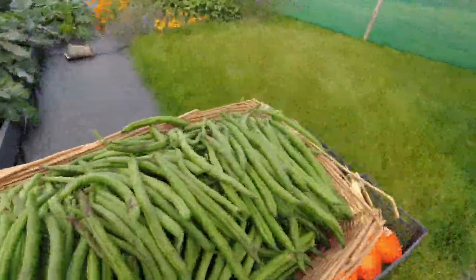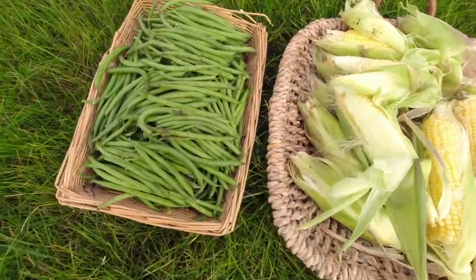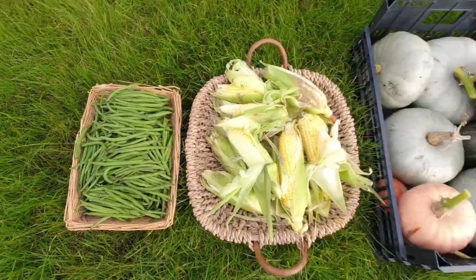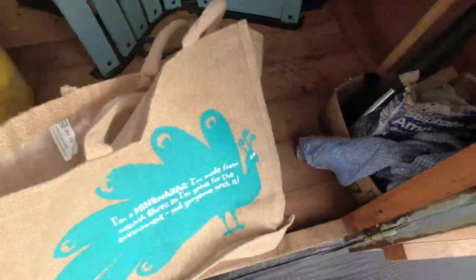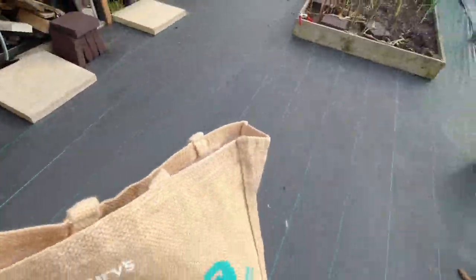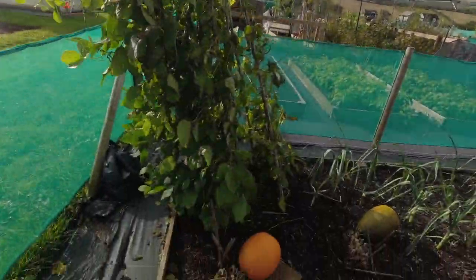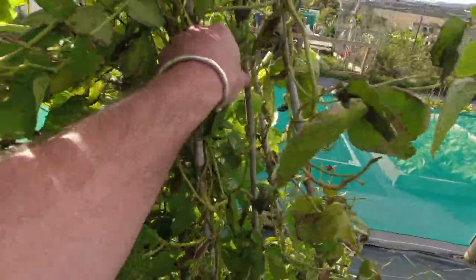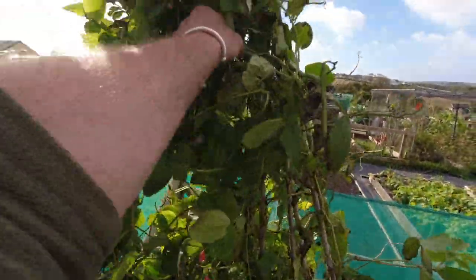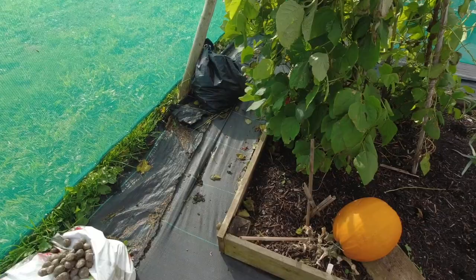Let's grab this bag and go and get these runner beans. You can see it's quite windy at the moment and this is taking a bit of a battering, so I think these runner beans will be coming out very soon. Yeah, it's not many, just a few.